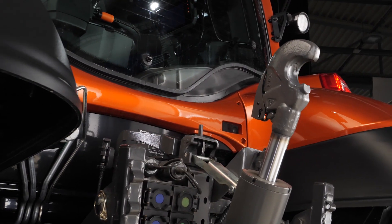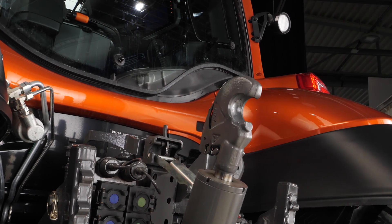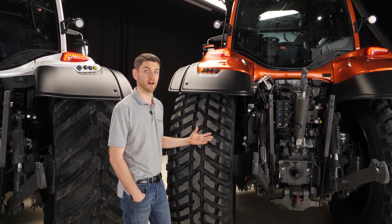The advantage of that is you can have your hydraulic top link plugged in without using your normal valve. So basically, when you buy four valves on a Valtra tractor, you get your four valves.